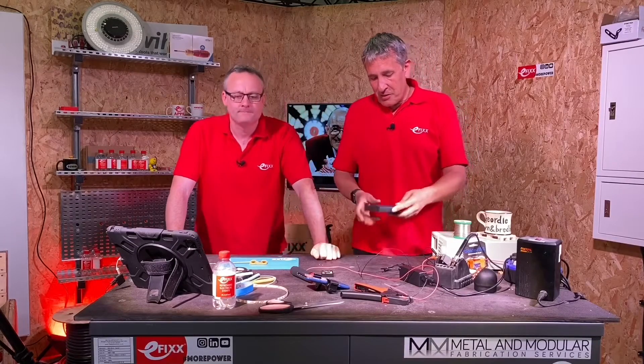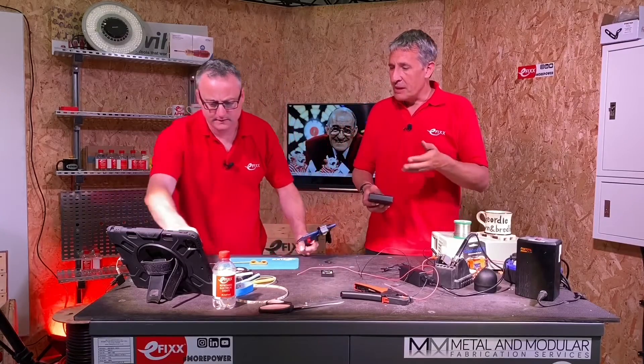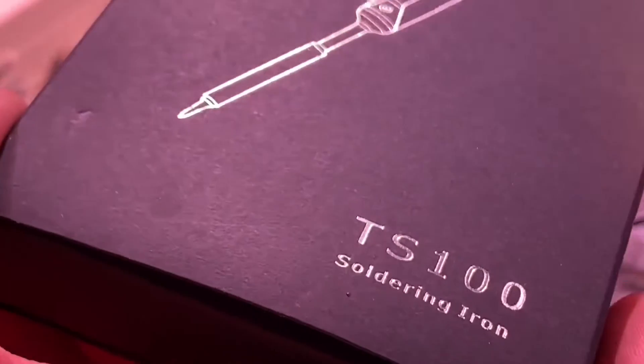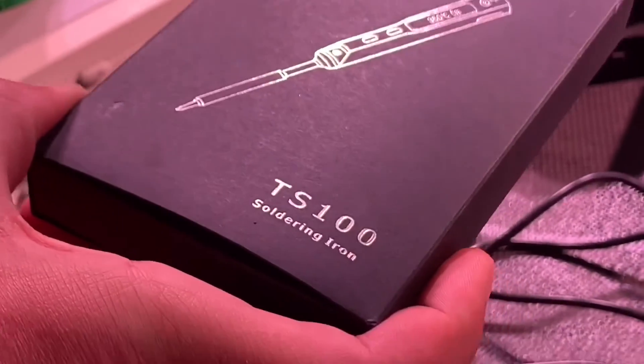So you're saying you found this TS-100 that will probably be a nice compromise for somebody who's doing occasional soldering joints? Yeah, so I did some research and this TS-100 kept coming up in the various videos and reviews. And it's available from an online retailer with next day delivery for free, so I thought I'd get one.